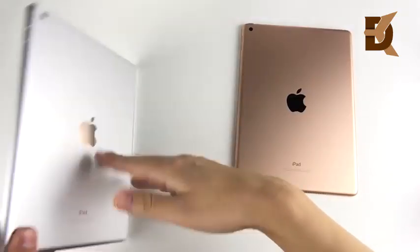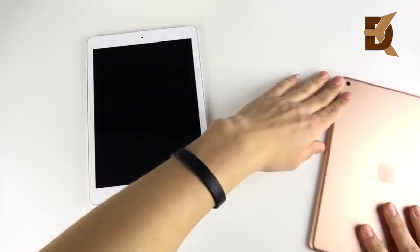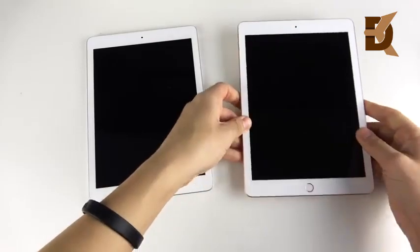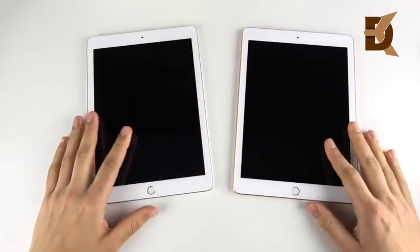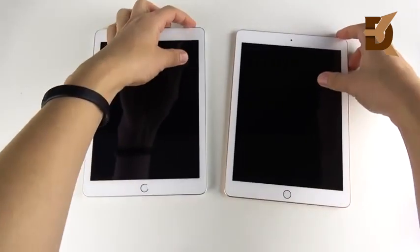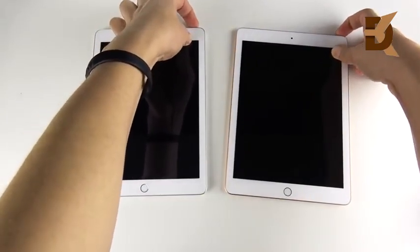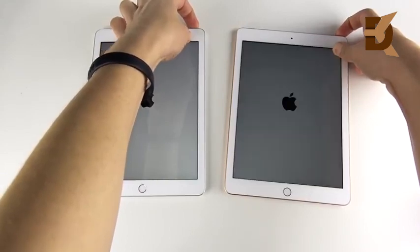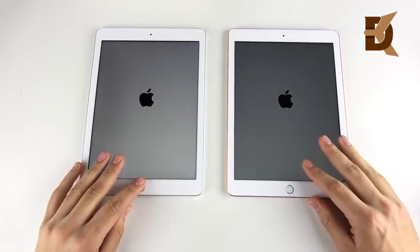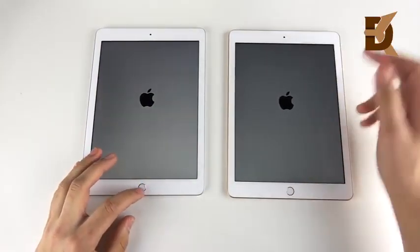iPad 2017, the silver one on the left, versus iPad 2018, the copper gold color on the right. This video comes from popular request — many people wanted to see if it actually performs any better. We're going to begin with a boot-up test. We have the A9 on the left, the A10 on the right. The A10 should be substantially better on paper, but will it be better in the real world?